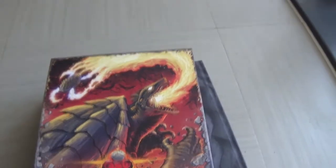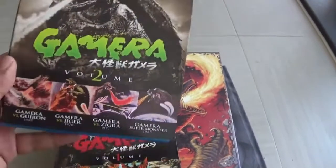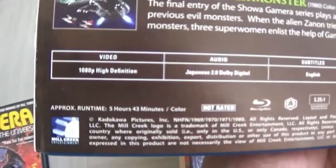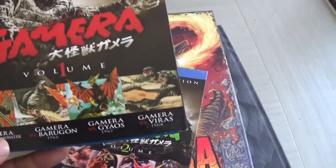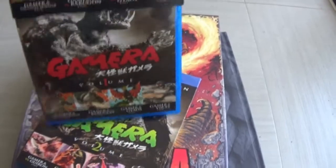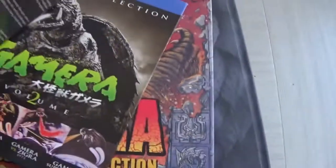Apart from that, the way I saw the older Gamera movies was from these Blu-rays. I picked up these Blu-rays imported from the United States — they are Mill Creek versions. There are two volumes — Volume One and Volume Two — basically the Showa collection. Across one disc each they've got four movies, and the transfers are actually good high definition.